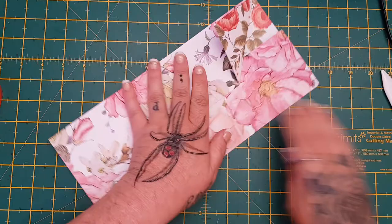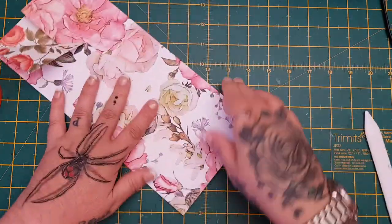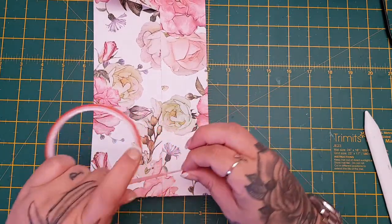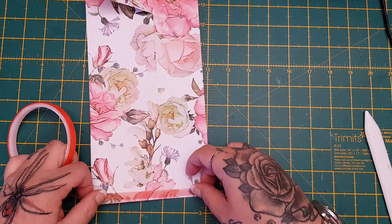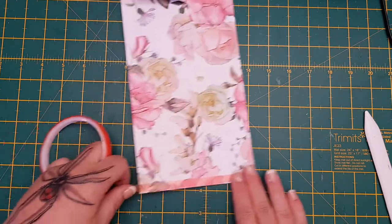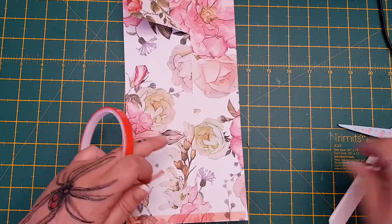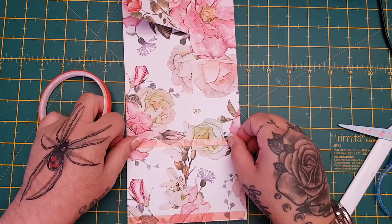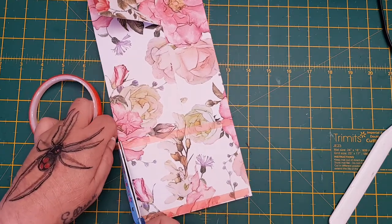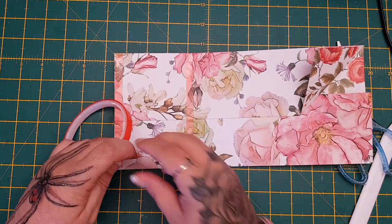Just press it down like that. Then on the bottom flap, you're just going to do the same — go around the edge with your tape, here at the bottom, and around the sides.